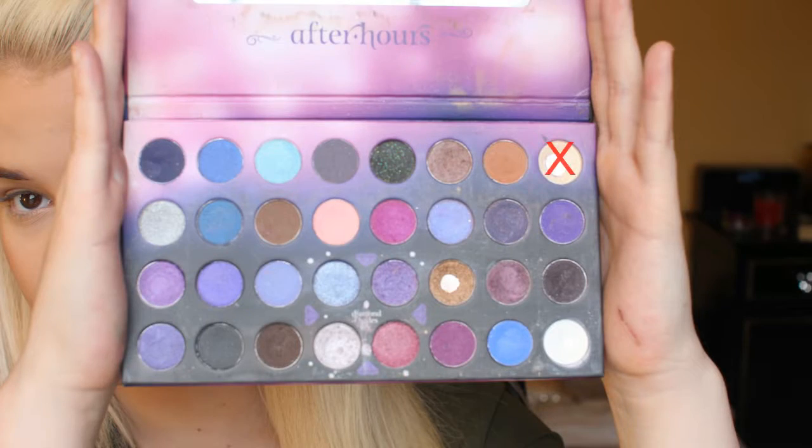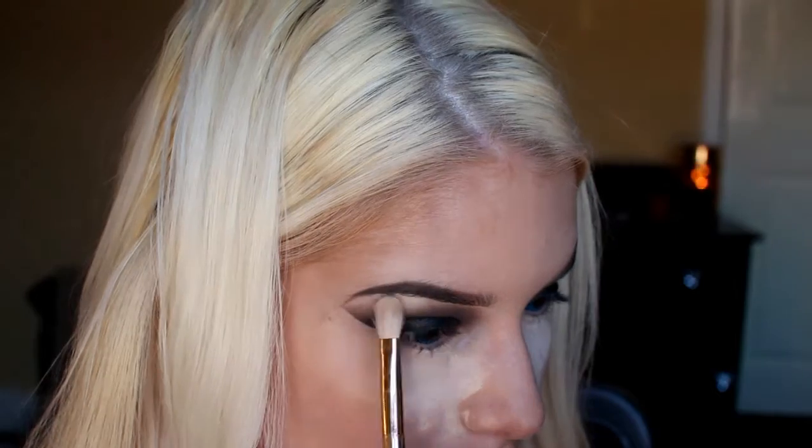Now I'm happy with this eye I'm going to go and do my other eye. Now that's done I'm taking a fluffy brush and a cream eyeshadow and applying this to my brow bone and inner tear duct to help the colour blend into my skin colour.